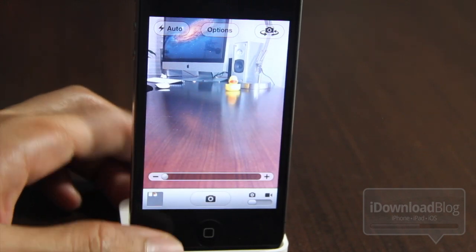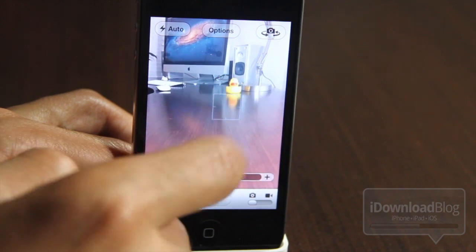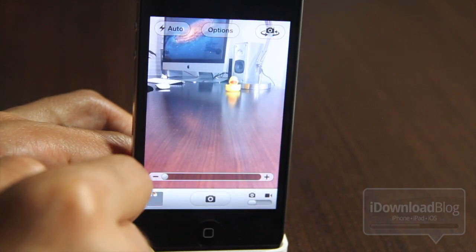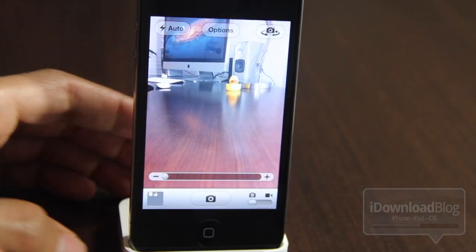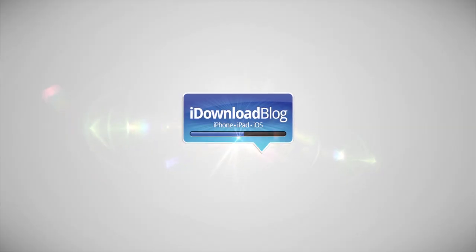It is called Zoom is Back. If you miss the old style of zooming on your iPhone, fret no more. Head over to Cydia. If your iPhone is jailbroken, you can download Zoom is Back for free. Let me know what you think in the comment section, folks. This is Jeff with iDownloadBlog.